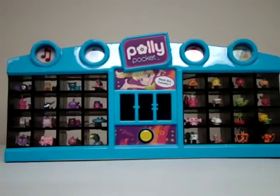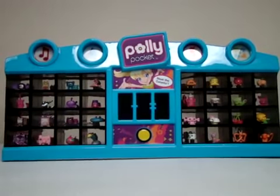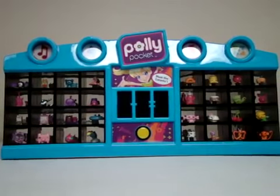What we have here is a pulley pocket display. When you push the yellow button, it looks like a jackpot and it selects one of the characters and tells you about it. Go ahead and push the button.